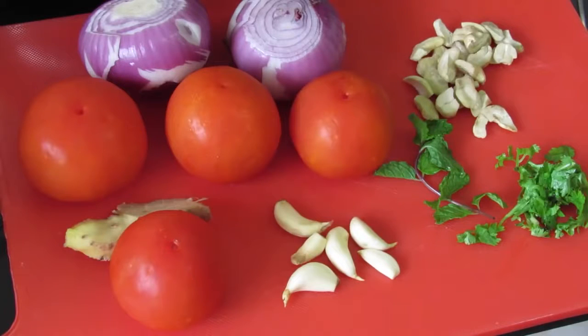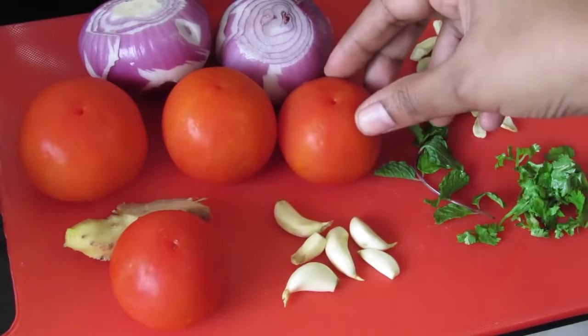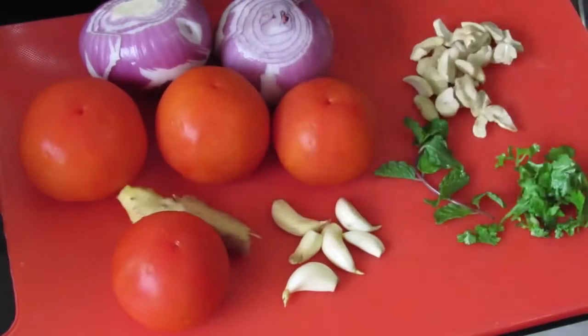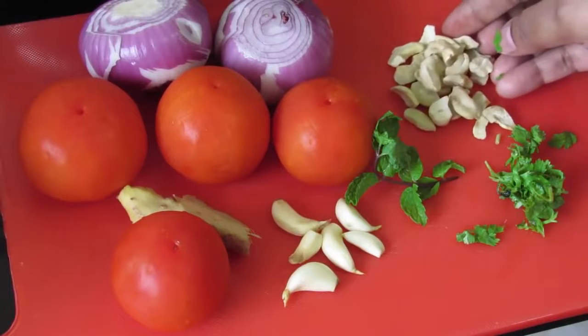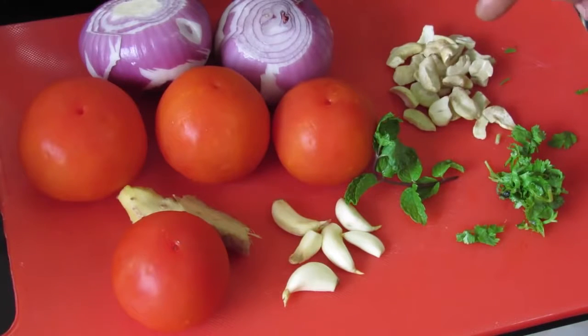To make oil free curry gravy, I'm using two medium sized onions, four medium sized tomatoes, six cloves of garlic, one inch ginger, about one tablespoon of chopped coriander leaves, one sprig of mint leaves, and about ten cashew nuts. Cashew nuts are optional but they do give a slight thickness to the gravy.